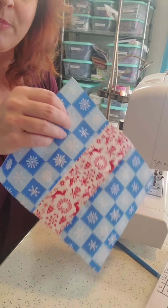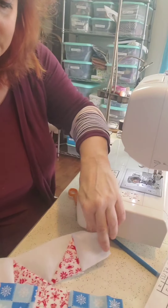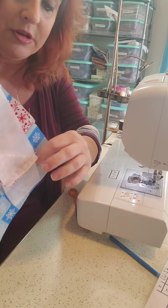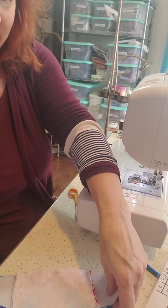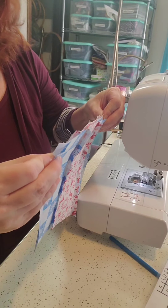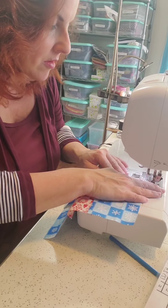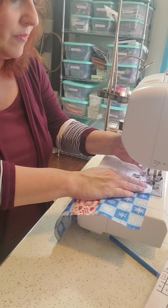We have the middle of our present, and now we just completed the top of our present. I'm going to put that face down and sew straight across the top, and then when we flip it up we'll have our little ears. I don't typically pin the top, but of course you can.